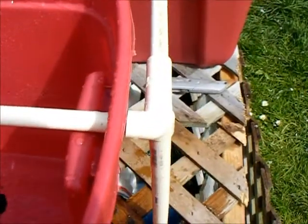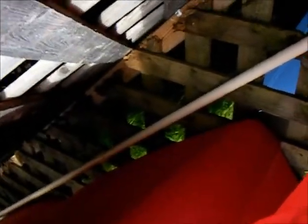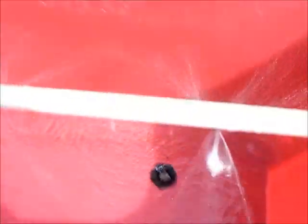This is one continuous pipe going right through — these are the only connections right here, and the angles. As you can see, I've got a closed loop system going right here, and that goes all the way down.